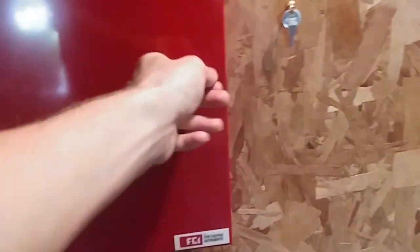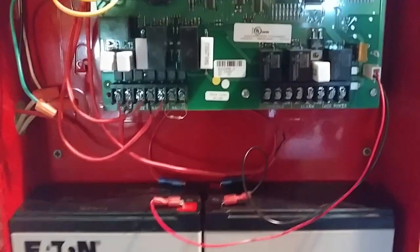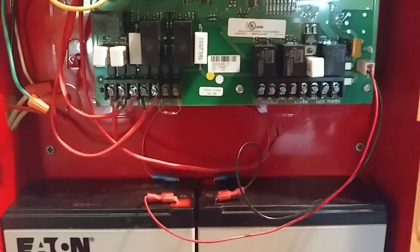So obviously the panel, nothing's changed except NAC2 is disconnected, and I'll explain why later in this video.